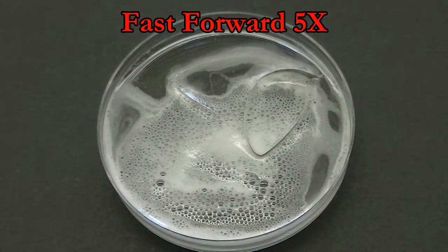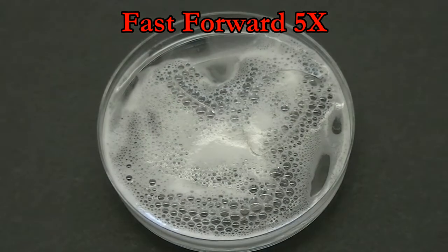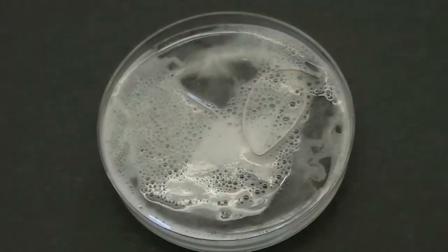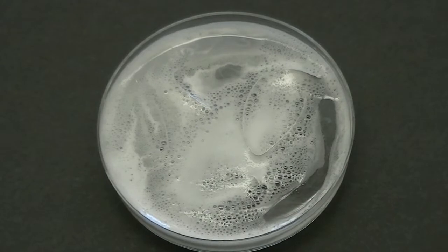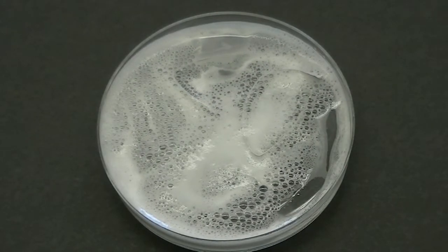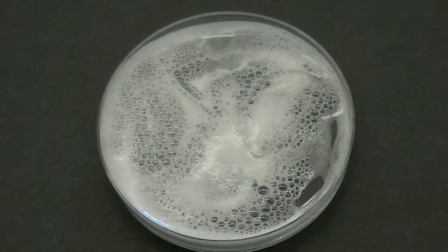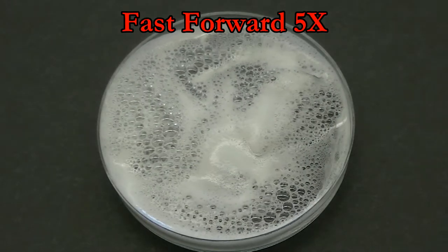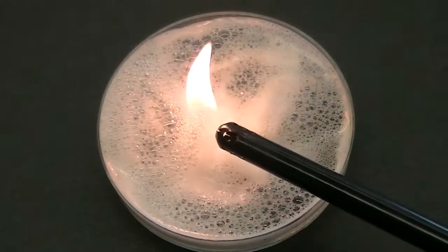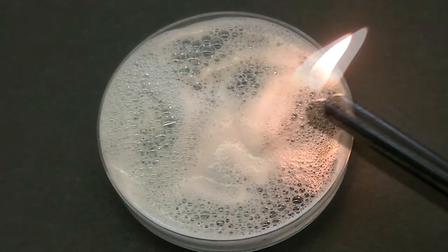Let's try adding more magnesium to get more hydrogen and a bigger pop. Now I'm going to let these bubbles build up for a long time to generate a lot of hydrogen gas bubbles to see how big of an explosion I can get. That wasn't too bad. Let's see that in slow motion.